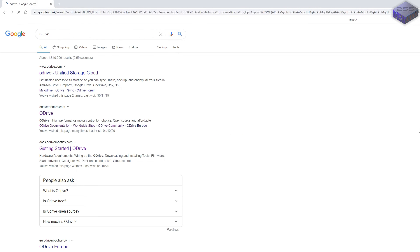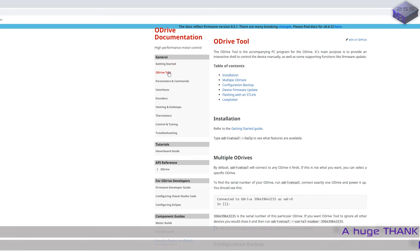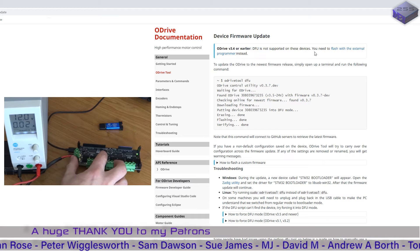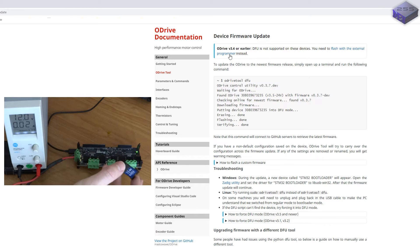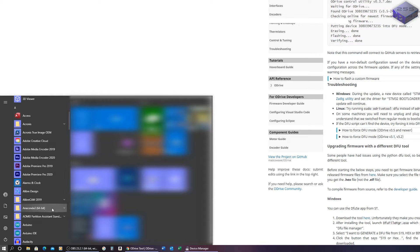Let's go to the ODrive docs and look at the ODrive tool device firmware update section. ODrive version 3.4 and earlier don't support DFU, but because this is a version 3.6 we can go ahead and flash without an external programmer. It has actually connected via DFU mode, so we'll give this a go. To update the ODrive to the newest firmware release, simply open up the terminal and run the following command.